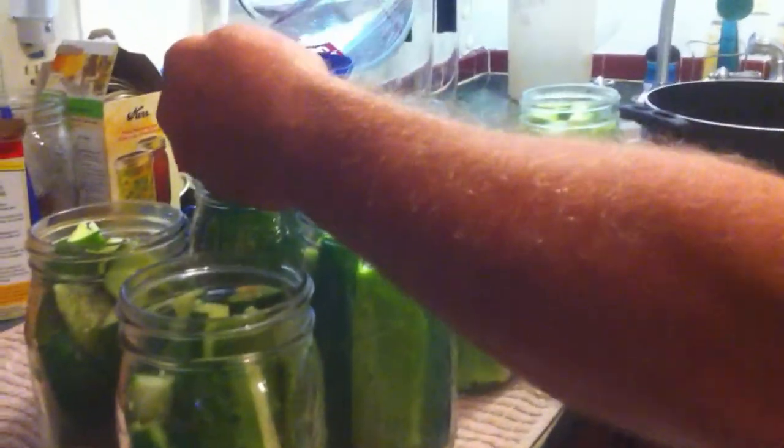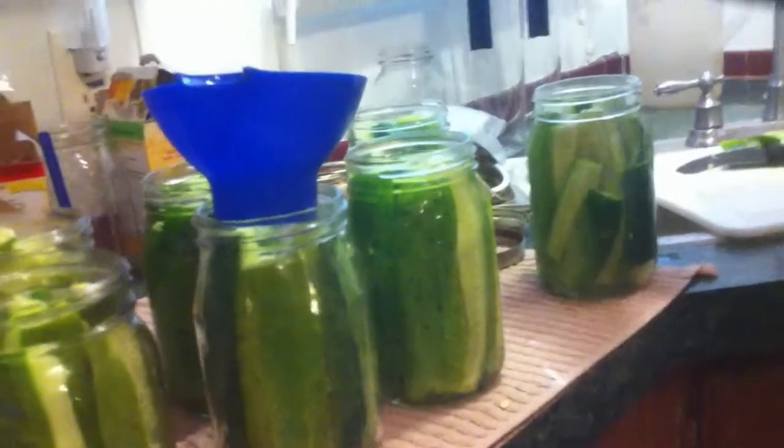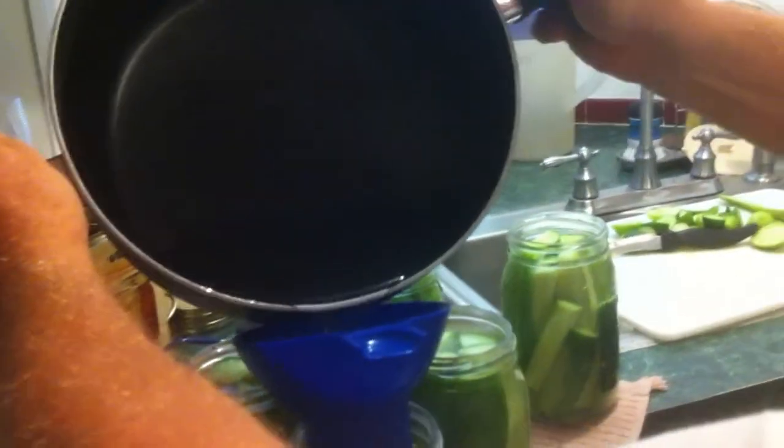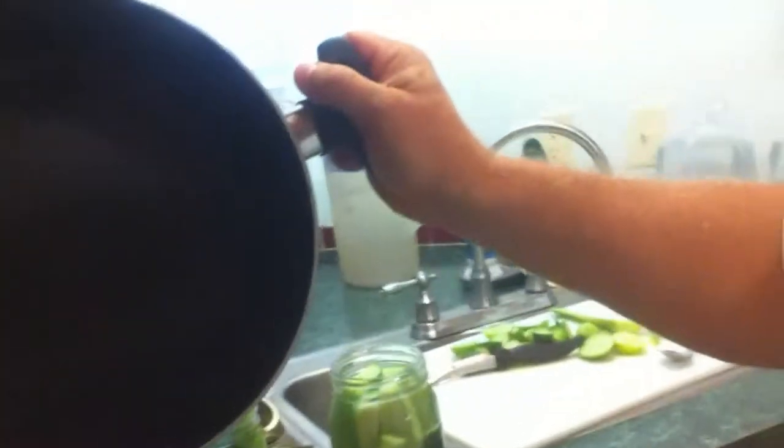I'm going to mix up some more brine because I didn't make enough, but that's okay. I'm going to make some more brine — it takes a few minutes. I'll go ahead and show you the rest of this and then I'll finish up the last two while mixing up the brine.